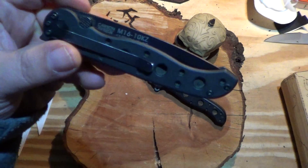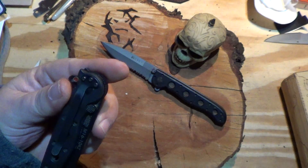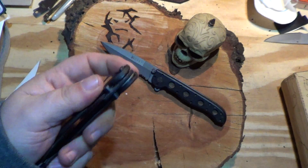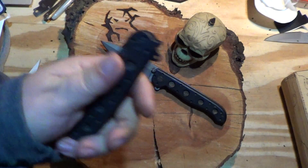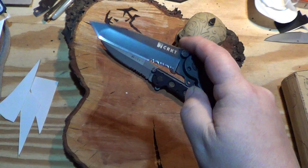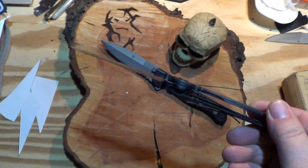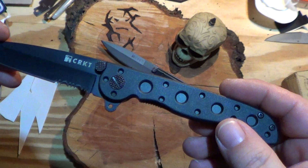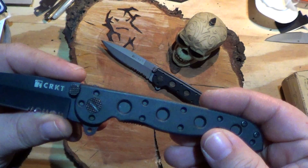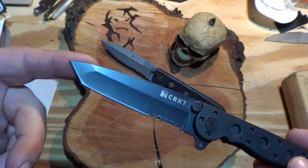Here we have the M1610KZ. This knife got a little pocket time — very little — and it didn't really get used. This one doesn't flip as easily. The serrations on this one are a little different and I don't like them — they're too toothy, they're gonna catch on stuff. They're not pleasant. Tanto blade shape.